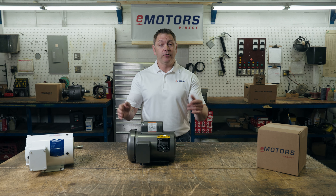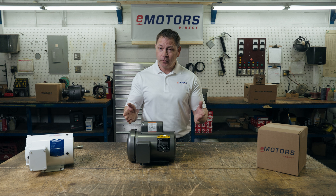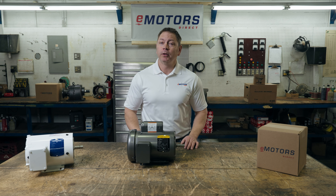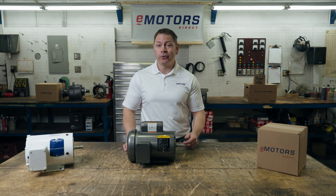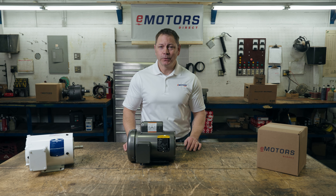I hope this helps you maintain the life of your motor. Have follow-up questions? Leave them in the comments below, and I'll do my best to get you an answer. Thanks to everyone who's been following along with our video so far. Hit the subscribe button if you want to be notified when we release the next episode. I'm Keith with eMotors Direct, Canada's electric motor supplier. Thanks for tuning in. We'll see you next time. Bye-bye.